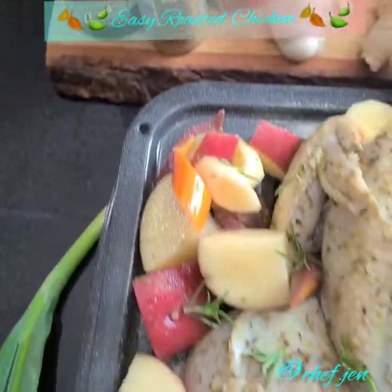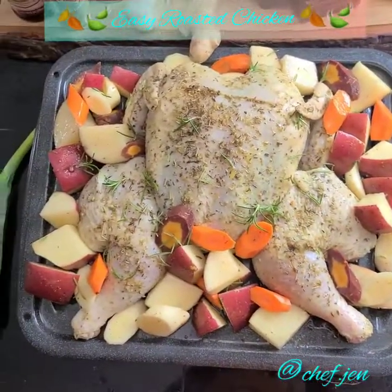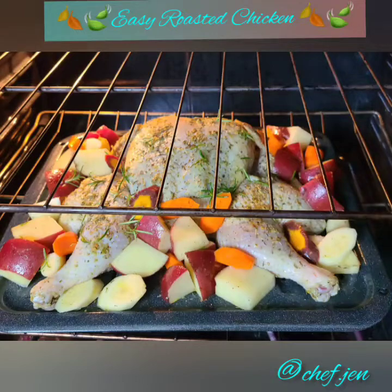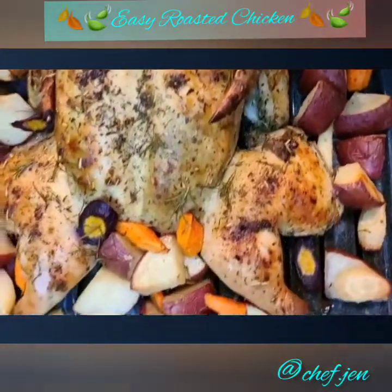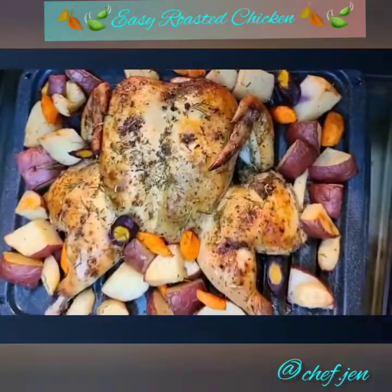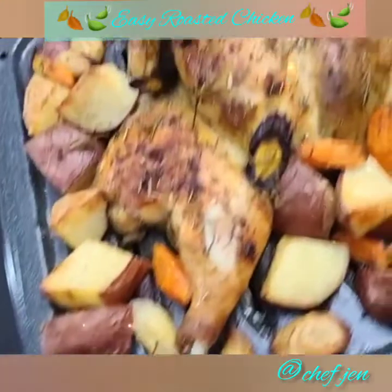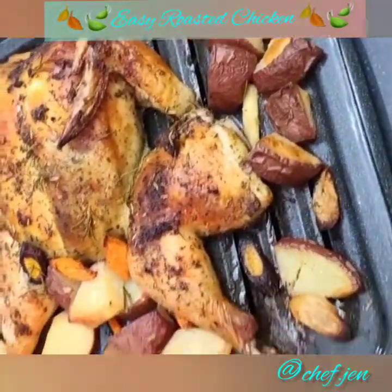Oh, now look at this — so beautiful! Yes honey, sitting pretty. Let's get this bird in the oven. Roast for about 45 minutes to an hour until you reach an internal temperature of about 165 degrees. Always — whoo, look at this! This looks absolutely amazing. What are you guys going to serve yours up with?